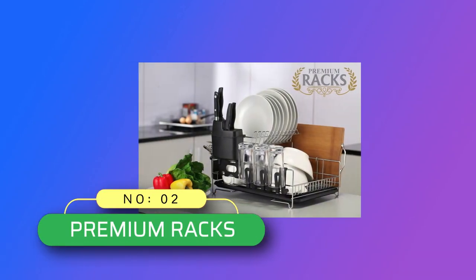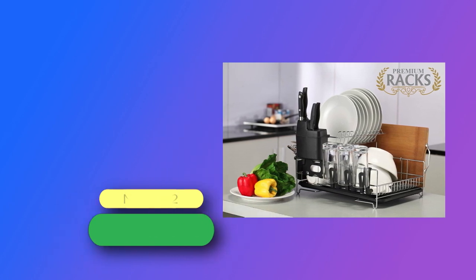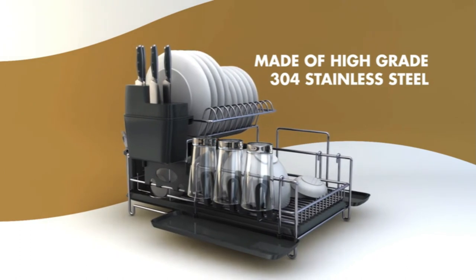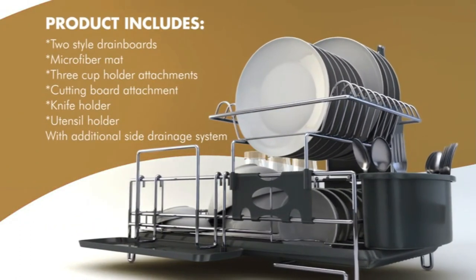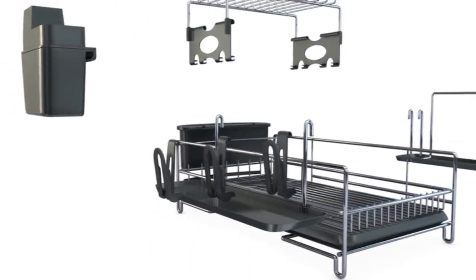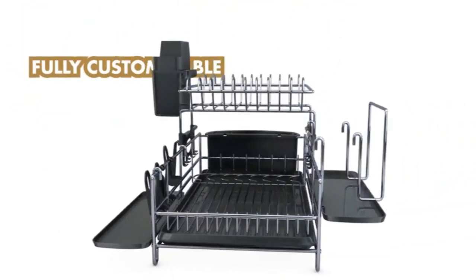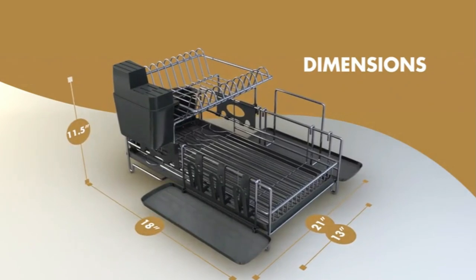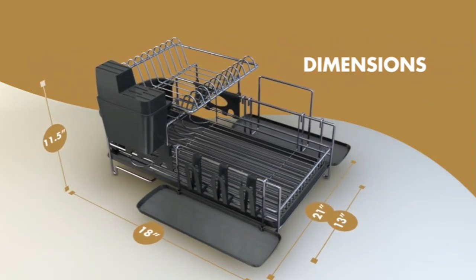Number 2: Premium Racks Dish Rack Made in USA. Upgraded Auto-Draining Drain Board. Clever-designed practical drainer can catch any water and drain it automatically. The integrated drain board is high capacity and has a drain spout that rotates 270 degrees, so you can put the rack next to the sink in the best position for your needs. The additional dry mat makes the job even easier for instant drying of dishes.